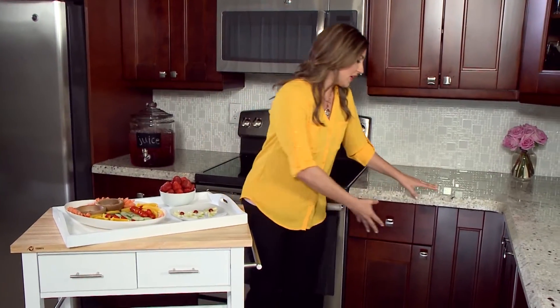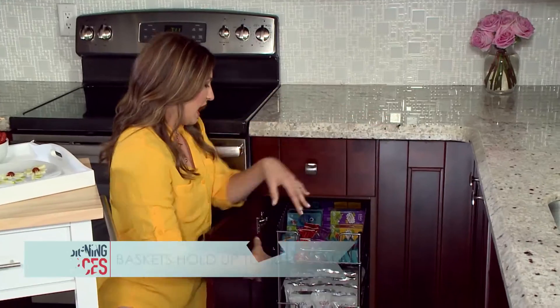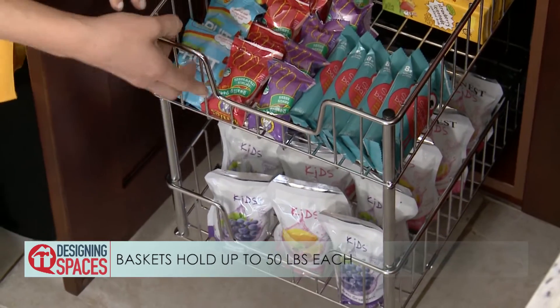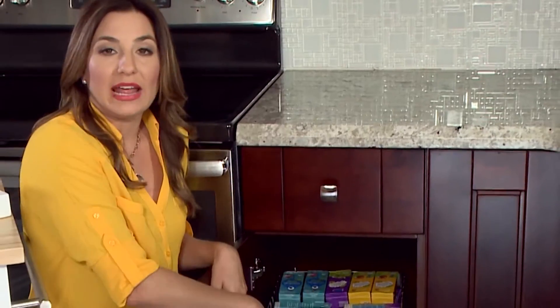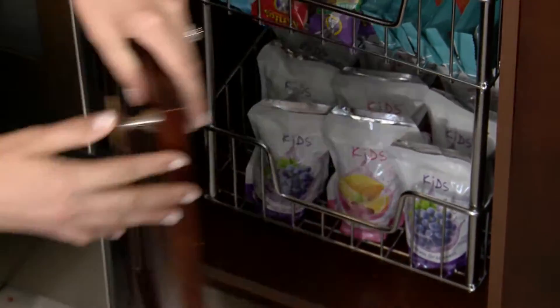I've used this Trinity Organizer down low because this is something that the kids can reach, and these are pre-approved snacks in our double-layered basket. You could pull it out, see everything that's in there — nothing's hidden in the back, nothing disappears, nothing expires. That's why I love it.